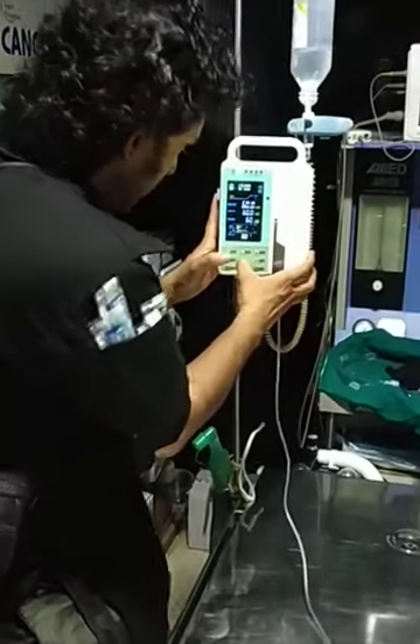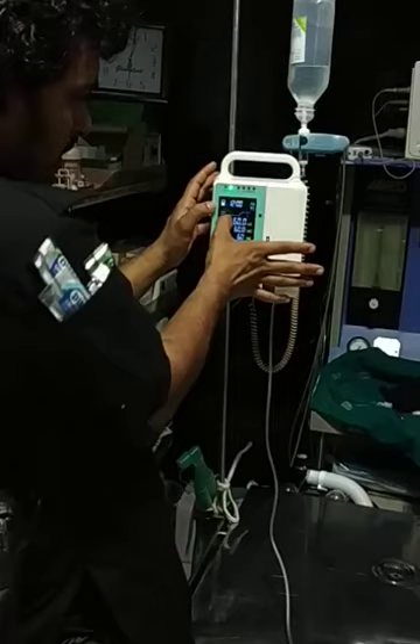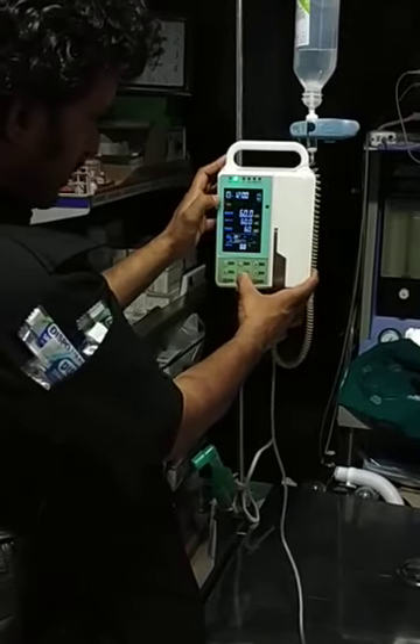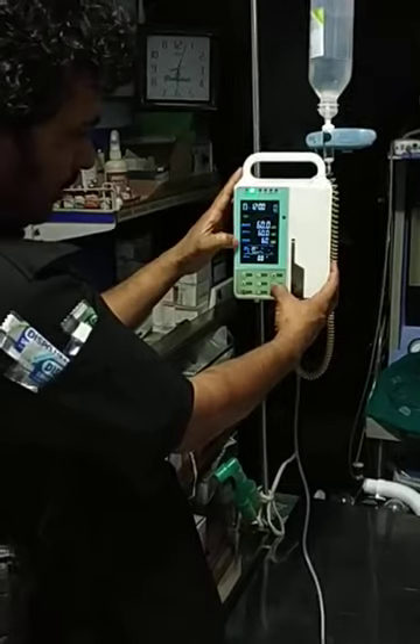Now if you see there is a setting over here. In the setting there are different modes. This is charging at the moment, this is the time, and there is the option of start, stop, and setting. In the settings, in the modes I have three options: one is with the rate, target volume, and time.